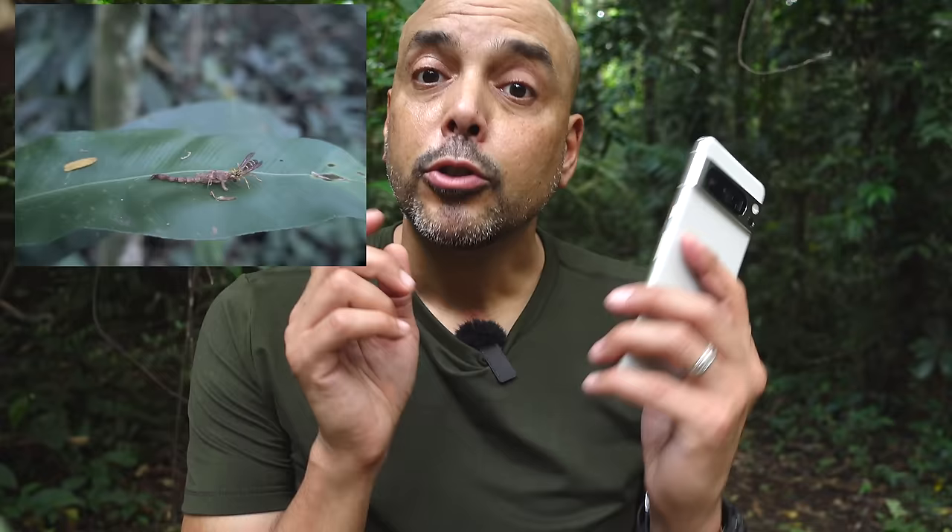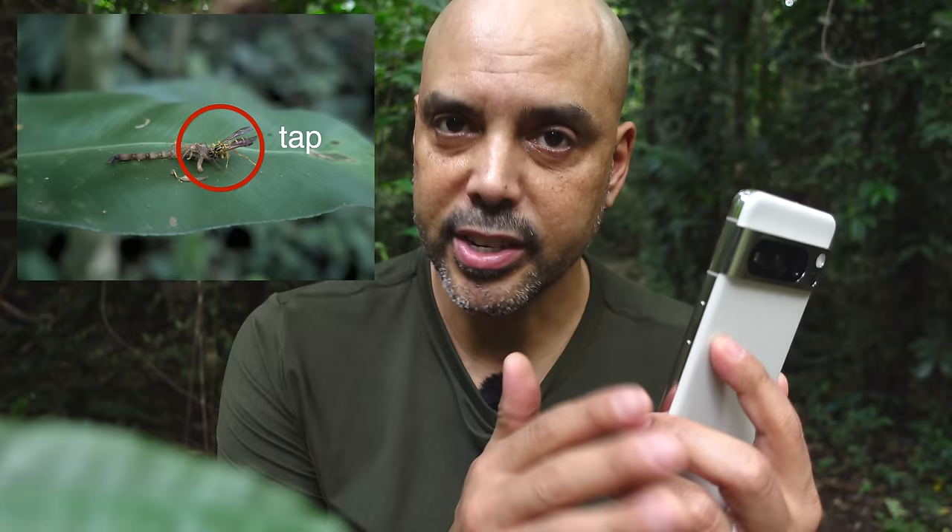Another good suggestion: if you want to focus the camera, you can just tap where you want it to take a picture. But sometimes the camera keeps focusing on the wrong thing. So you can actually manually focus — and what's cool is if you have it in manual focus, you can tap and it'll hold that focus without moving to any other spot. I did this when photographing the leaf cutter ants.